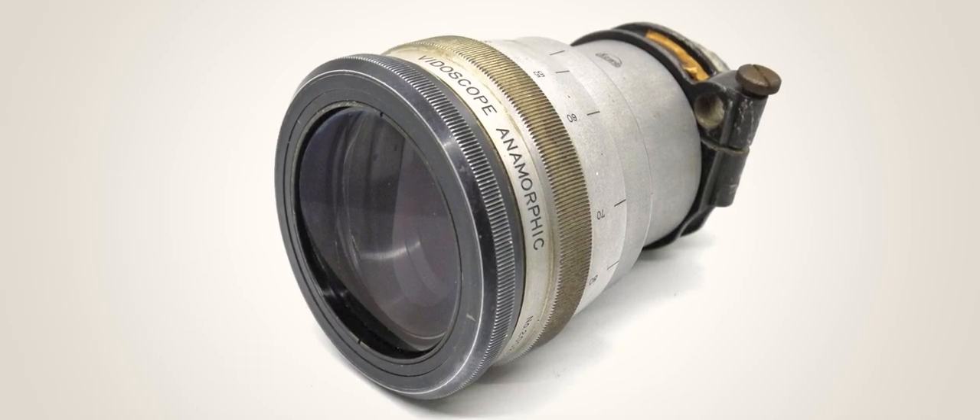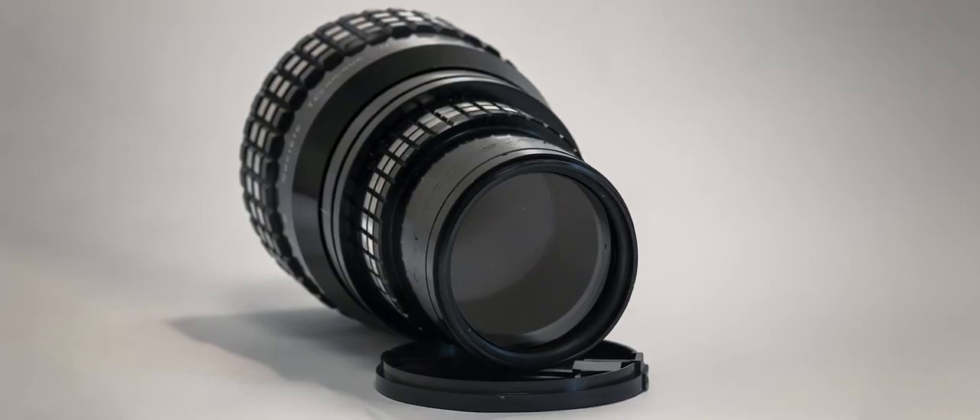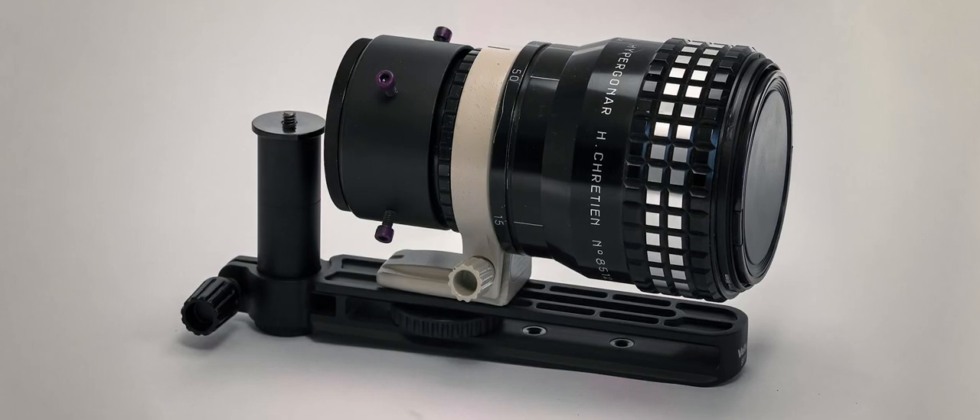Many beginners think it's best to start with the cheapest option — I did the same. In anamorphic adapters, the cheapest options are usually super bulky lenses. These things weigh three, four, five pounds. They're so inconvenient; I haven't touched one in five years for this channel. My first lens was a Hypergoner HiFi 2. The size and weight are just a couple of the issues with buying the cheapest adapters available. You also get terrible minimum focus, and it's a nightmare to rig them up.